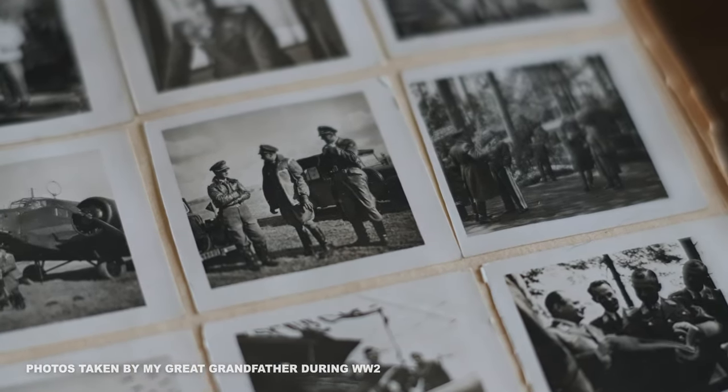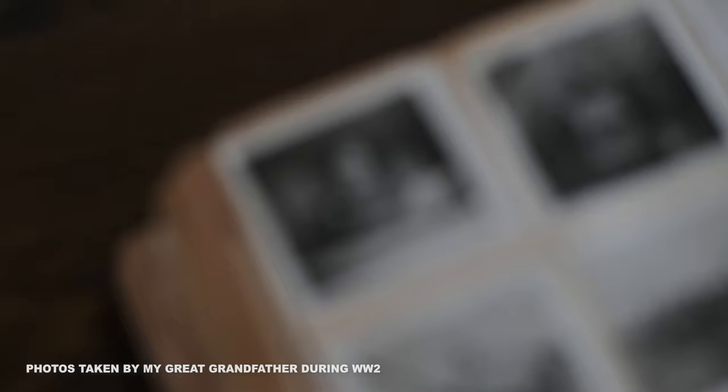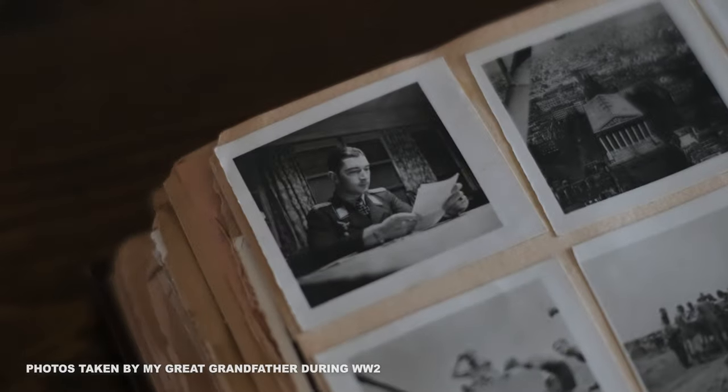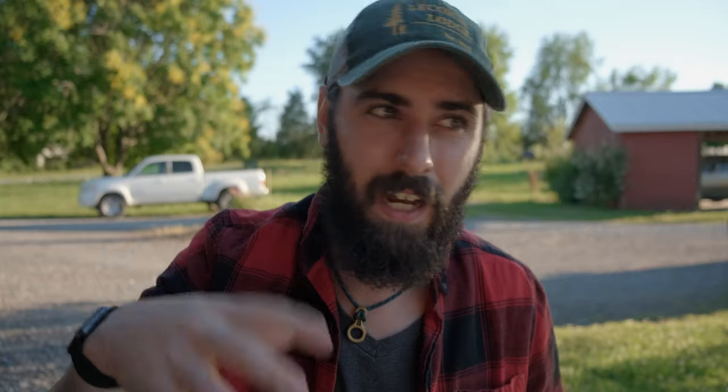There are just so many different types of film stocks and each of them have their own unique looks — there's almost like this magic to it all. I also kind of like the concept of loading a roll of film into my camera and then just kind of being stuck with shooting whatever I loaded in there.